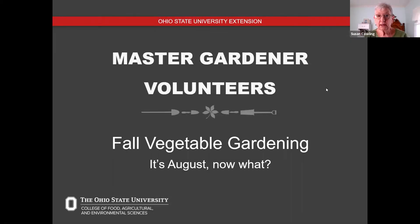Our speaker today is Jane Osbach. She's given one other presentation, so we know we're going to have some really wonderful information coming our way. Today we're going to hear about fall vegetable gardening.